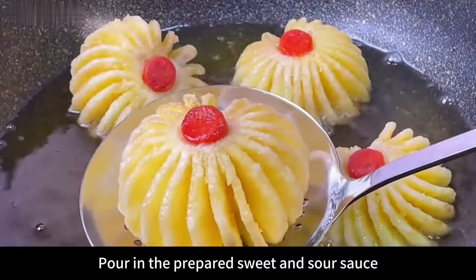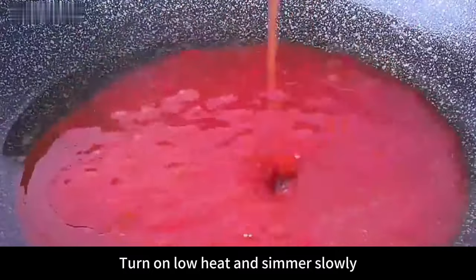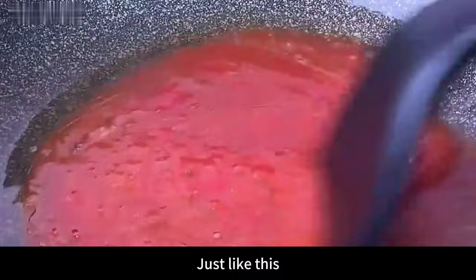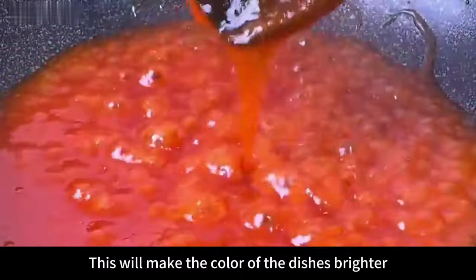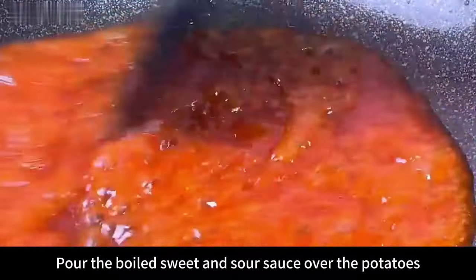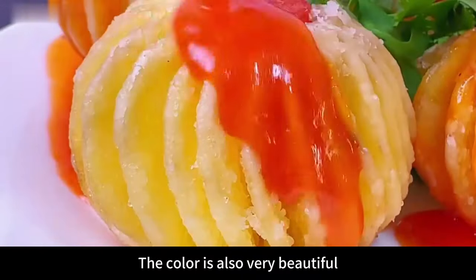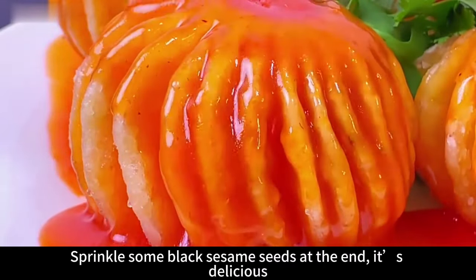Leave a little oil in the pan and pour in the prepared sweet and sour sauce. Turn on low heat and simmer slowly until the sauce thickens. Then add a tablespoon of oil to make the color of the dish brighter. Mix well and turn off the heat. Pour the boiled sweet and sour sauce over the fried potatoes — wow, it smells so good and the color is very beautiful and appetizing.